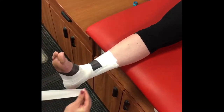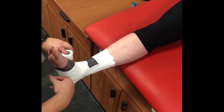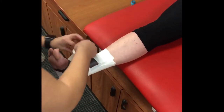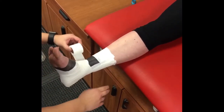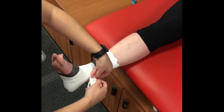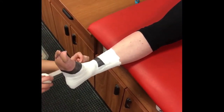Starting on the medial side of the foot, start your figure eight just in front of the medial malleolus, perpendicular to the arch of the foot. Lay the tape across the arch of the foot and around the top of the foot. To complete the figure eight, continue around the back of the ankle across the Achilles, ending the tape where you started. Repeat this process again, starting on the lateral side.